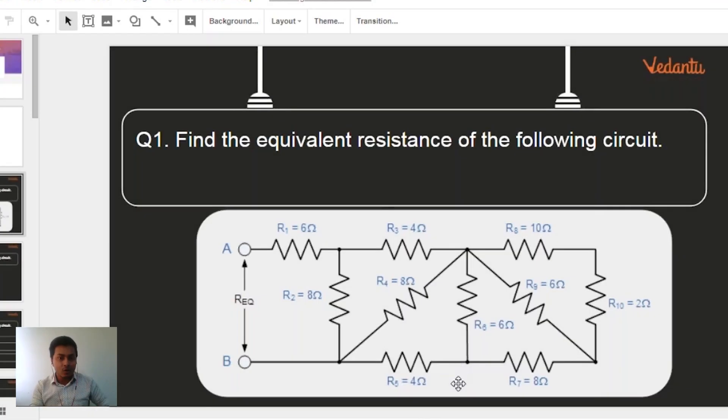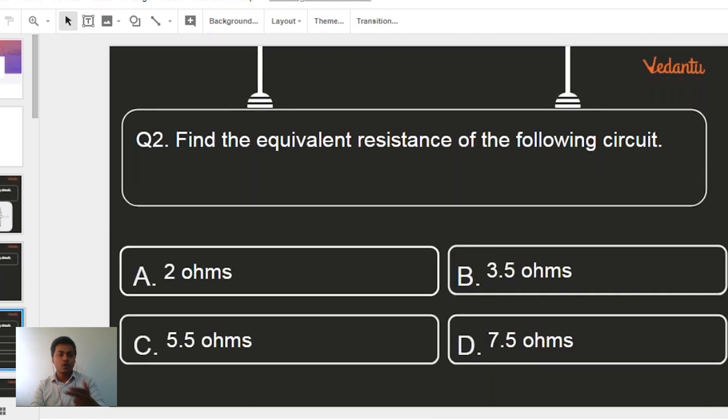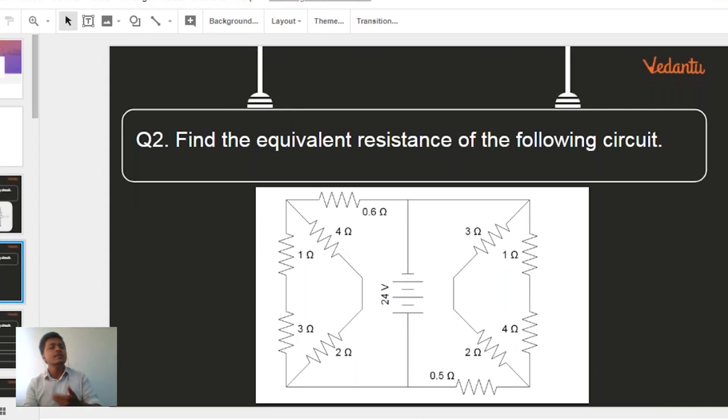I'll give you exactly two minutes to find the equivalent resistance of the following circuit. The options are: 2 ohms, 3.5 ohms, 5.5 ohms, and 7.5 ohms. Once you have done that, let me know what the answer is — I'll launch the poll after that.